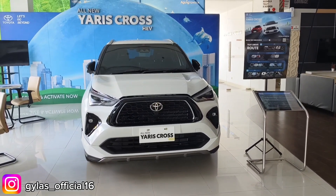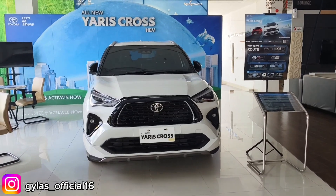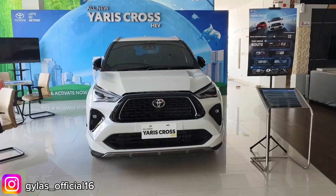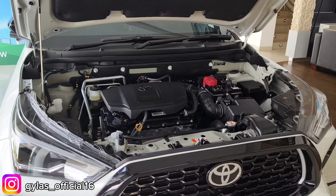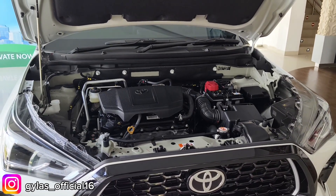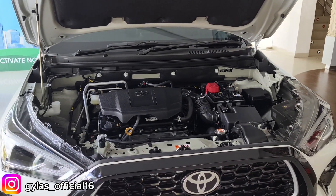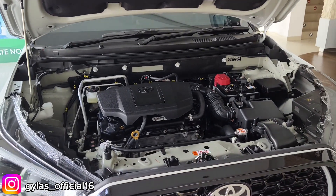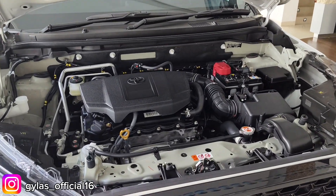Mobil ini memiliki lebar 1770 mm. Kita langsung cek di bagian mesinnya — mesin 1500 cc 4 silinder DOHC 2 VBTI. Untuk torsinya 138 Nm, serta untuk tenaga listriknya 78 kW, dengan penggerak roda depan atau FWD.